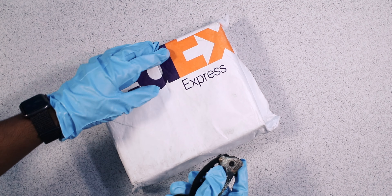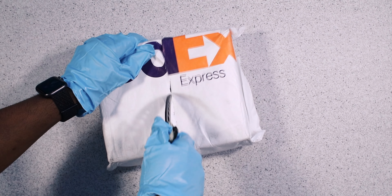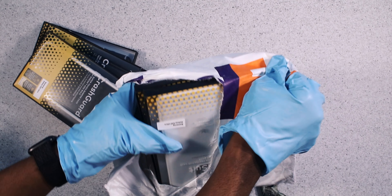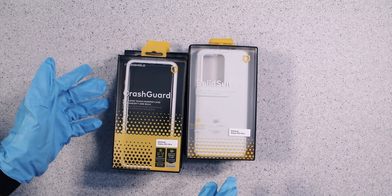So Rhino Shield cases for your S20 Ultra, and they're available for the S20 and S20 Plus. Let's open up — we got the Crash Guard and the Solid Suit series. As you guys know, I unboxed Rhino Shield for the iPhone 11 Pro Max; I'll throw a link in the description to that.